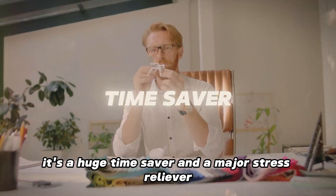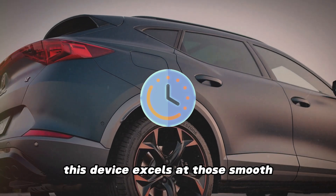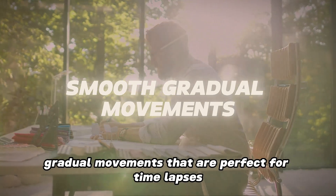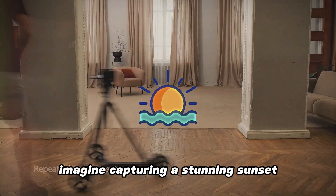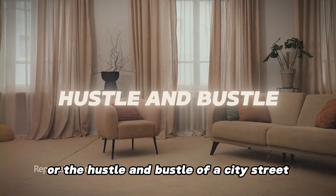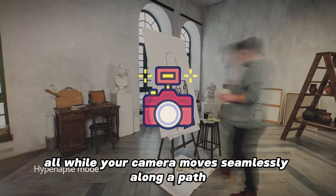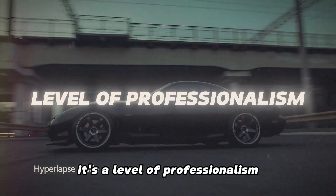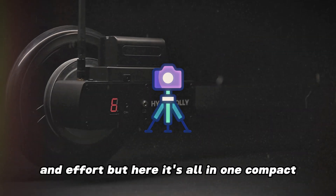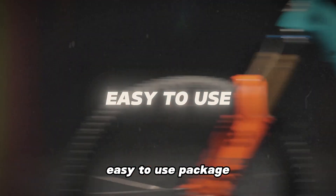And let's not forget about time-lapse photography. This device excels at those smooth, gradual movements that are perfect for time lapses. Imagine capturing a stunning sunset or the hustle and bustle of a city street while your camera moves seamlessly along a path. It's a level of professionalism that would usually require a lot more equipment and effort, but here it's all in one compact, easy-to-use package.